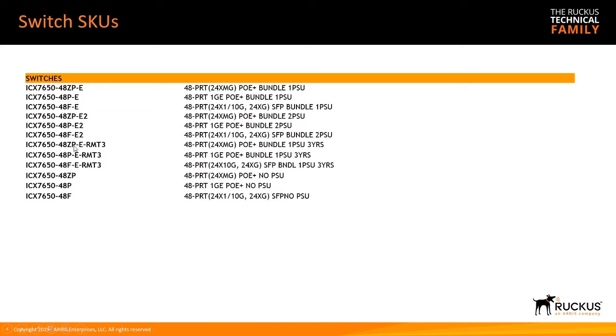There's a third set of bundles with a single power supply and single fan but including three years of remote support — above and beyond the limited lifetime warranty. And lastly, there are base bundles — really just a base box with no power supply, no fan, no module. You need to add all of those yourself.